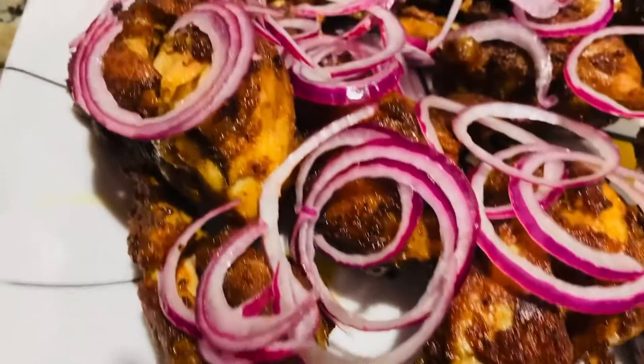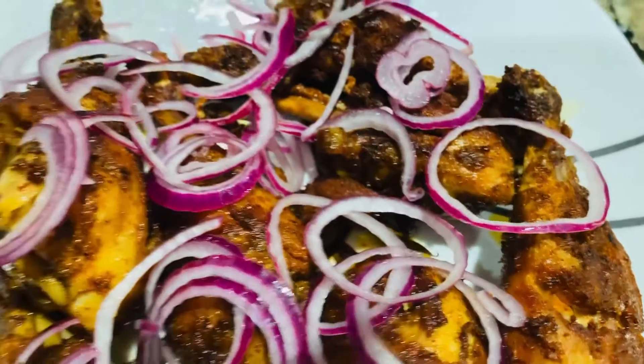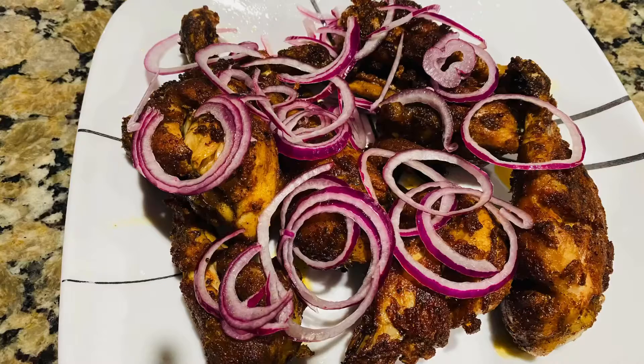Hi, welcome back! I made a chicken fry. It's deep-fried with a little bit of oil. It's a good taste.